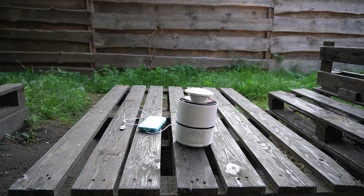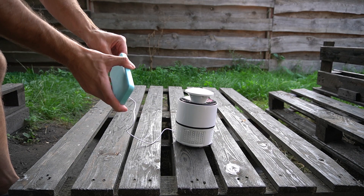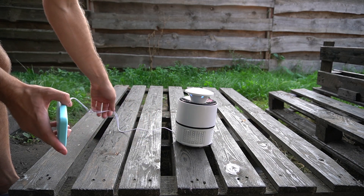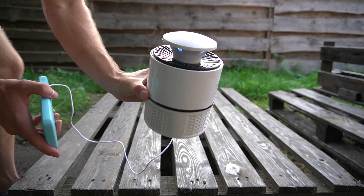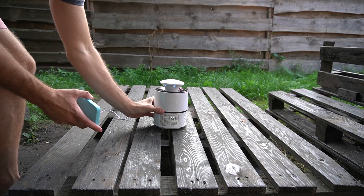I left it outside with a power bank, thinking it would work for maybe five or six hours, but I was surprised — in the morning the item was still working. It had been more than 12 hours, which is actually a pretty decent amount of time to check how good this mosquito trap is.